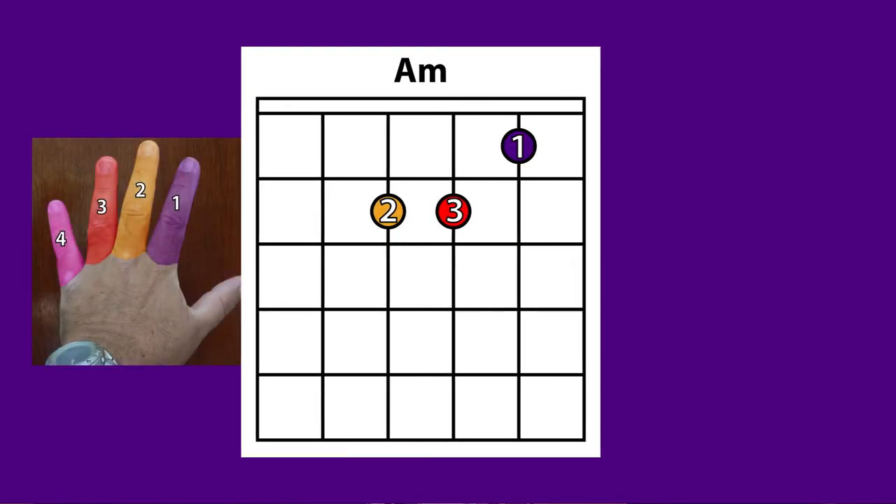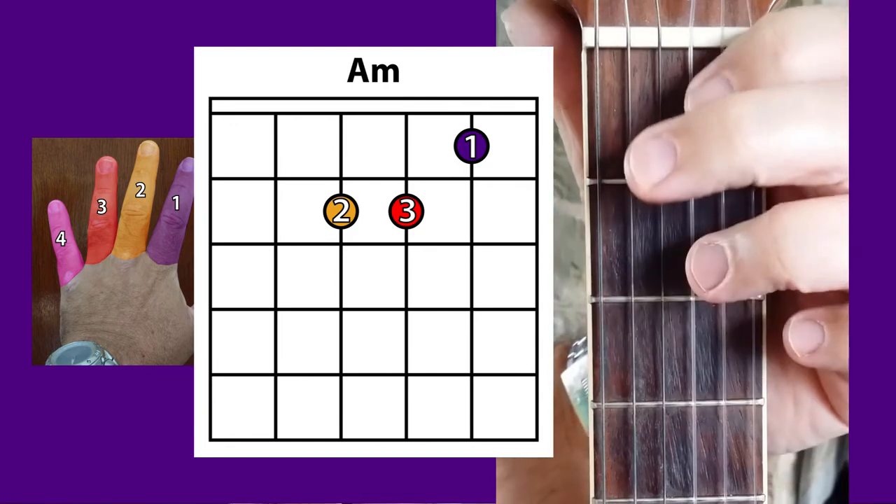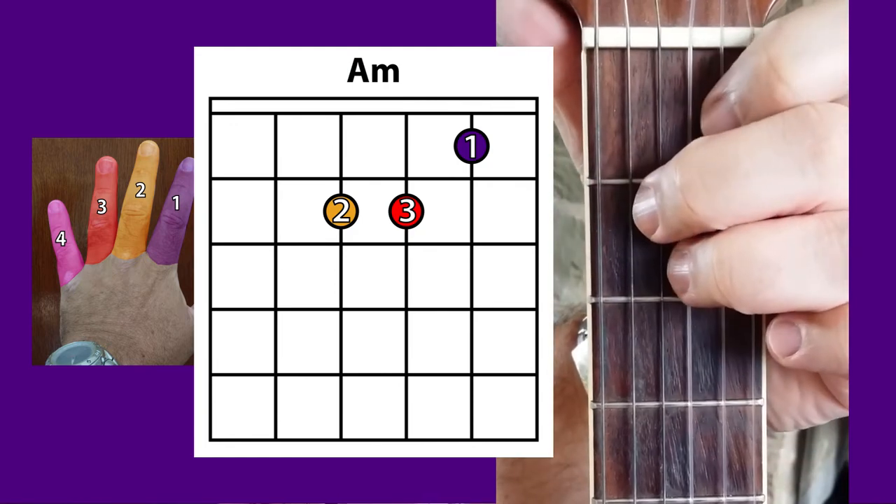Let's get on to that chord. It's A minor, which is shaped like this. I'll give you that chord chart so you can read it. It's quite like the E minor but different. And we've also got another chord: D2.